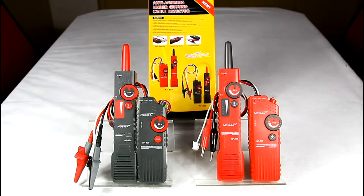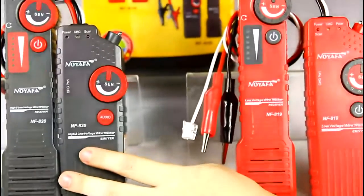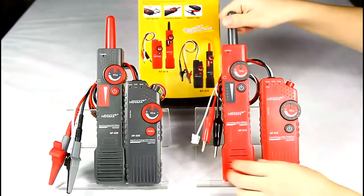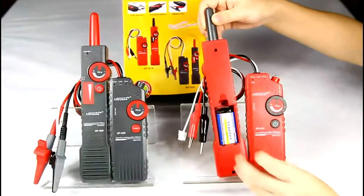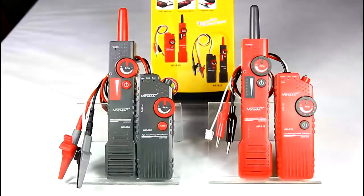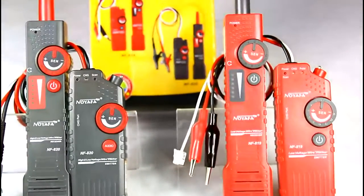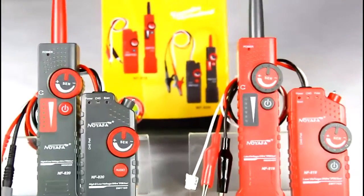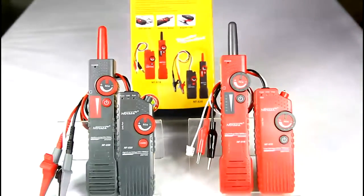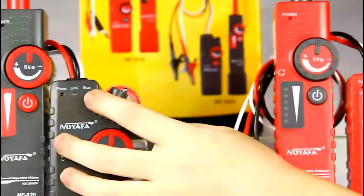Here are the NF819 and NF820 wire trackers. The power supply for the receiver is a 9V battery, and the transmitter uses a 3.7V rechargeable lithium battery. The charging adapter is included in the full set, and users can charge the emitter directly. The charging indicator LED will be ON when charging.